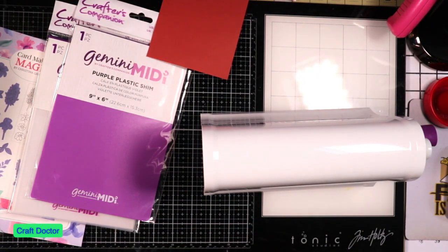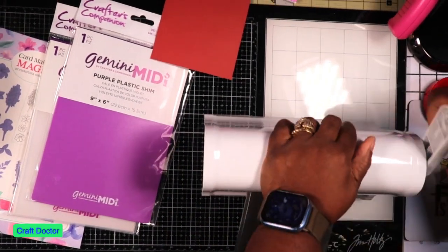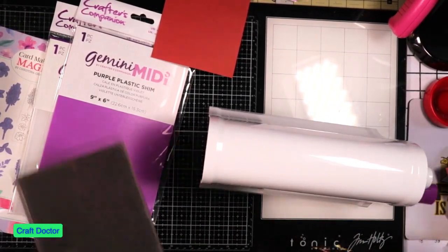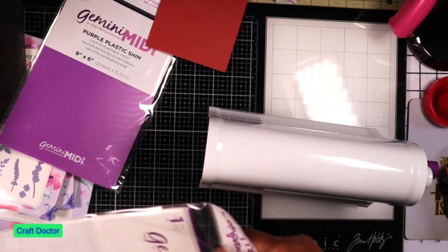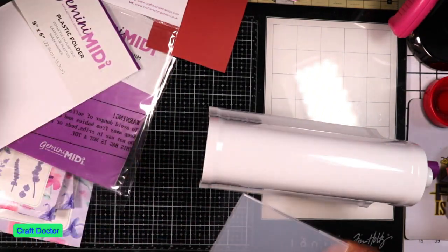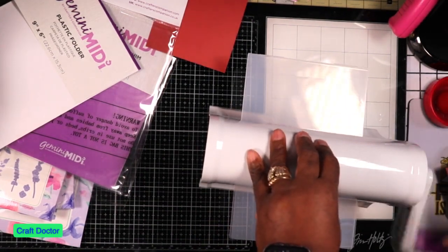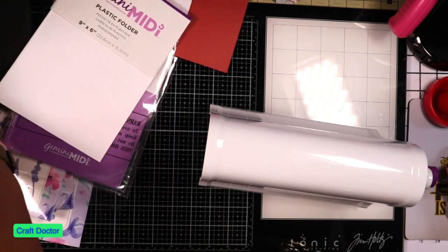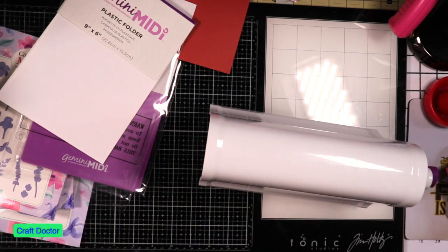It's supposed to fit 3D embossing folders, but this is a regular folder. The problem is this 3D embossing folder is too thick for this machine. I don't even know what this one is, so I might have to put it in the Platinum Six because it won't work in anything else.